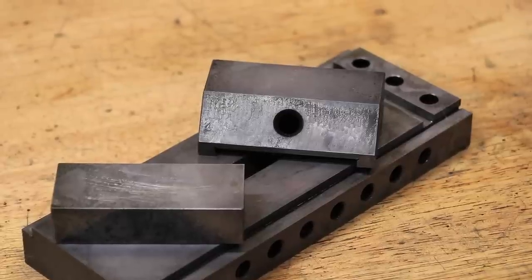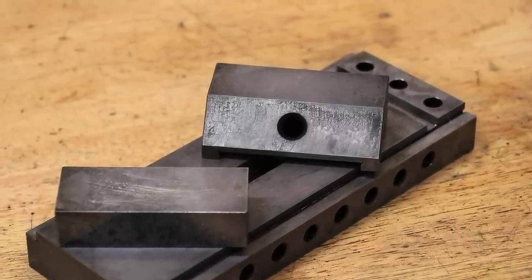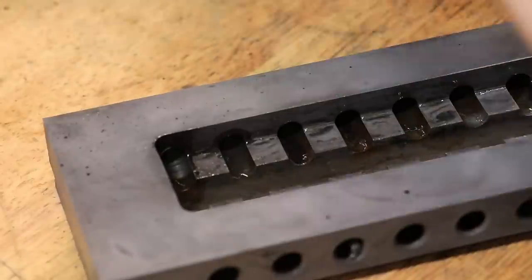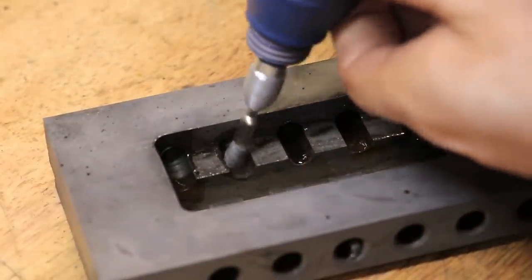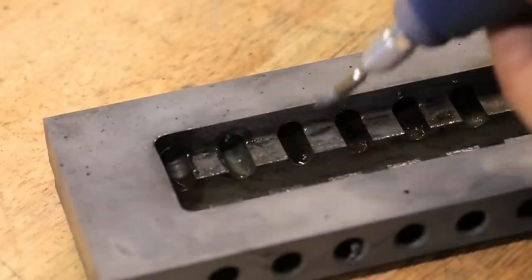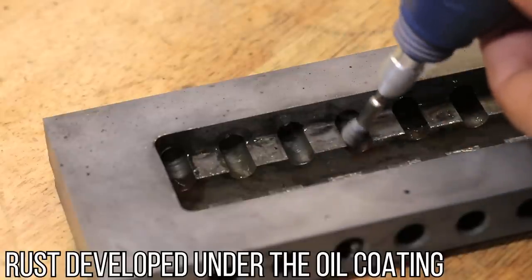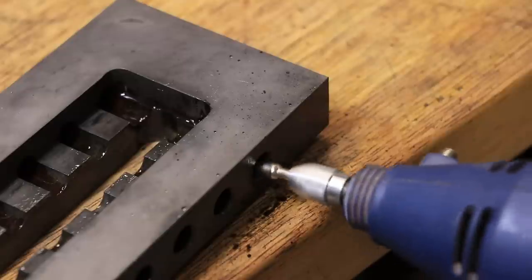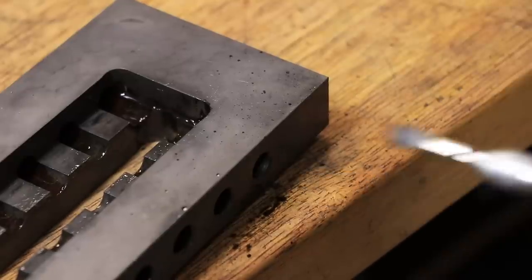Originally this is where I would have ended the video, but as it turns out the vinegar did an even worse job at removing the oxides than I had thought. I'm assuming what is left is iron 2 oxide, and that was very quickly turning into iron 3 oxide, or rust. Even when given a really thick coating of oil it was rusting really quickly, and rust in all these very small voids and holes is a big problem.